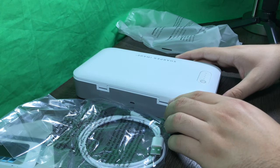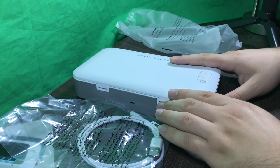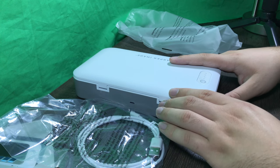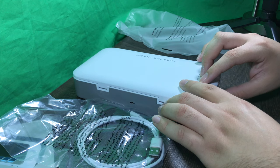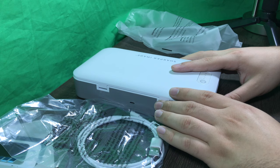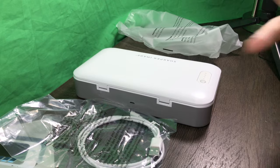That will be it for today's unboxing video of the UV Zone phone sanitizer. I hope you guys did like this video — if you did, please make sure to drop a like, a comment, and subscribe for more unboxing videos, reviews, tech tutorials, gaming, and adventure time plush videos. Please subscribe with notifications on if you are new here. This is Alexander Bosco signing off — peace out guys, bye!